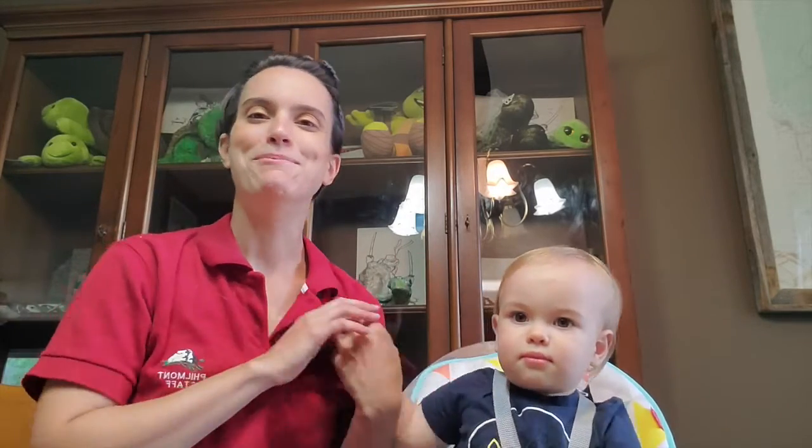Hi there campers! Nicole and Walter here to show you some really cool things you can do at home with things that are lying around your house. Make sure you get permission from your parents before doing these things because they can kind of be messy sometimes. Today we are going to show you how to make marbled paper using shaving cream and food coloring — it's really easy!